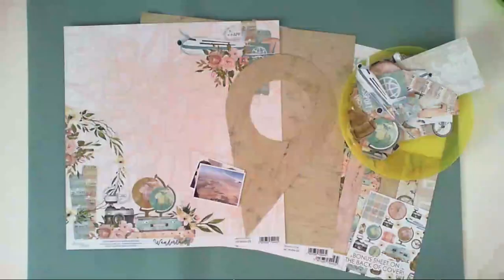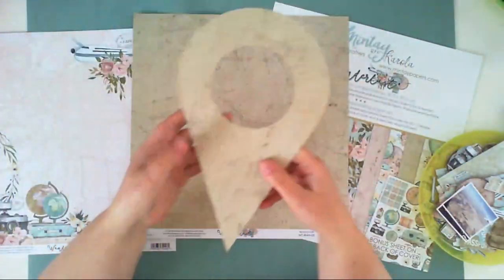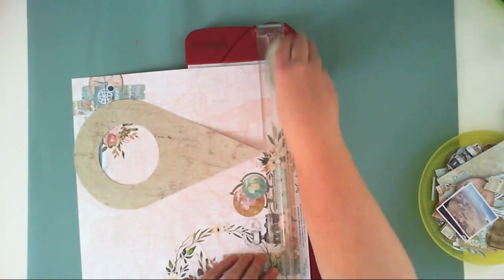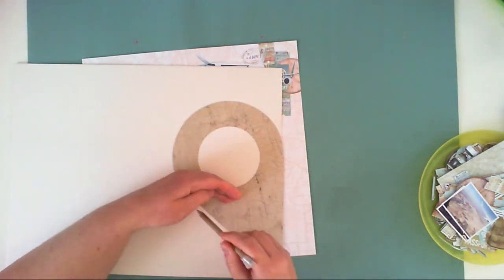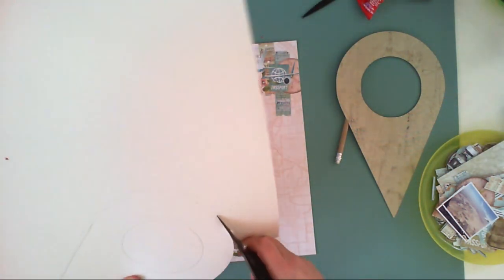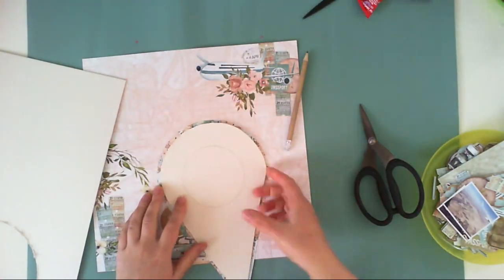Today I'm going to use the Wanderlust collection from Mintai Papers, and I'm starting with fussy cutting a lot of elements — I have already done this part. I also have this geotag cut out; I used my Silhouette Cameo to cut it out, but it's a very simple shape so you can easily cut it out by hand. I will be using paper with pre-designed scenes, and I will be backing my geotag with a piece of cardboard because I like to add dimension.